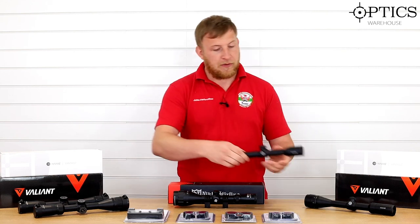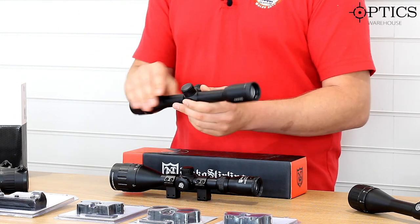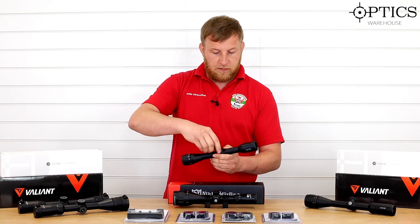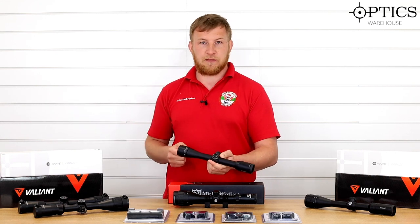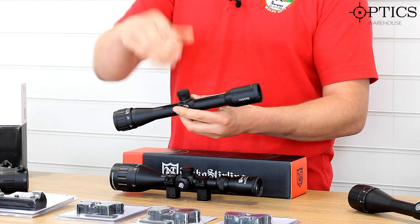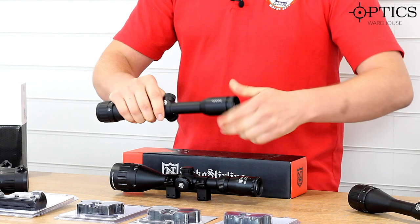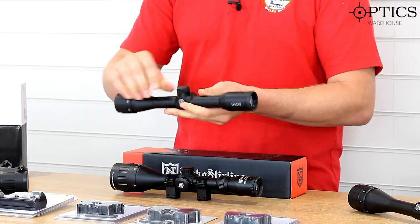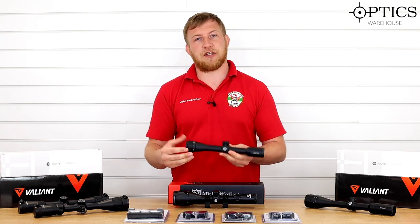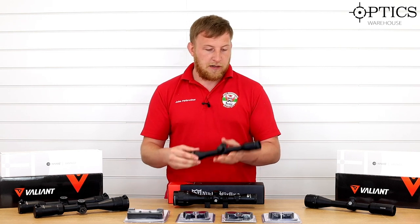Moving on to Hawk, we've got their offering in the same style — a 4x32 with front focus — but this time you've got cap turrets. Personally I prefer cap turrets because you can't knock them, and once you take the cap off with the extremely long thread you've got a simple turret, though there are no markers to tell you where you are. Once zeroed you won't have to worry about knocking it. It also has a fast-focus eye adjustment and a rubber grip on the outside for easy turning. This one has a mil dot reticle — they do come in mil dot or duplex — though at these ranges a duplex can work fine if you're used to holding slightly above or below.